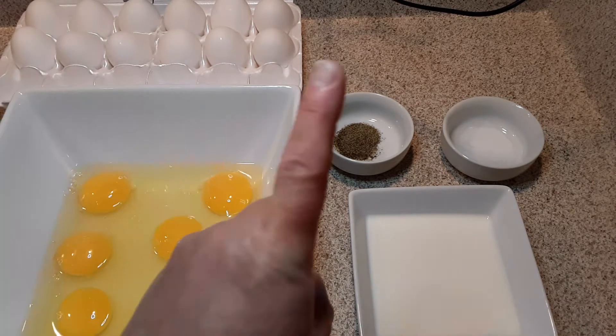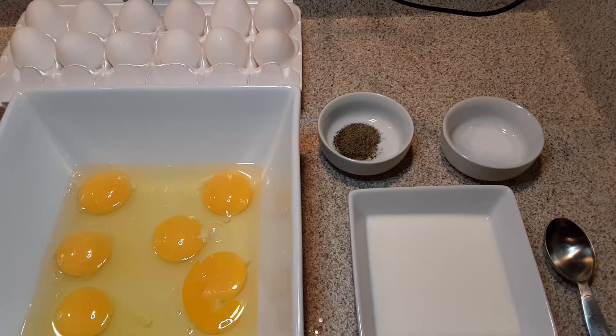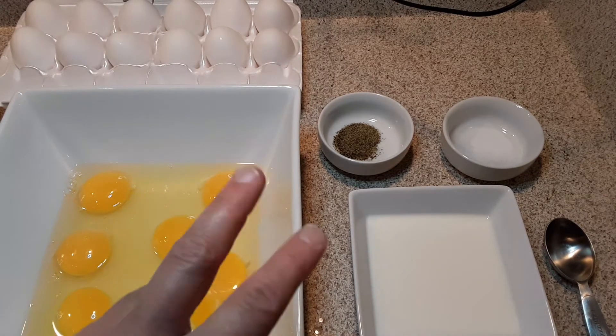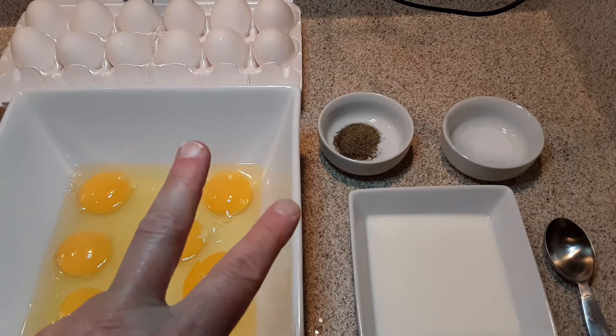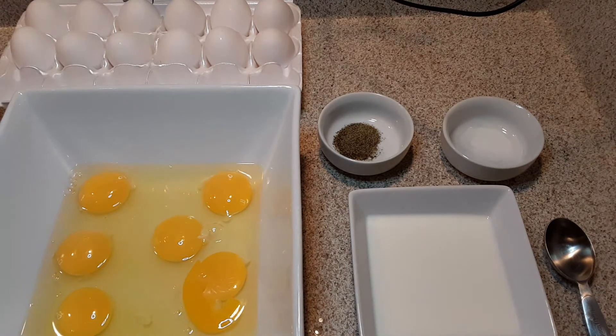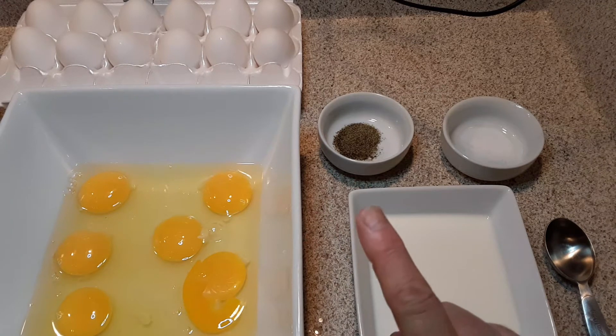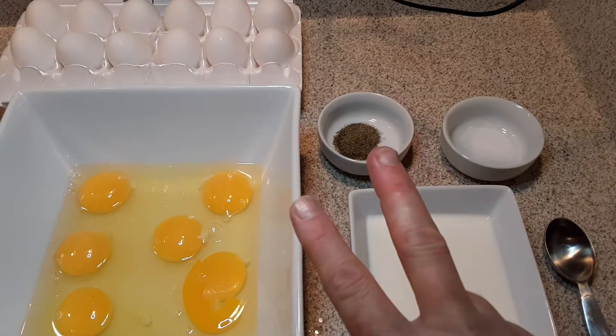Let me rephrase that — I'm better at math than this, I promise. For every one egg, I put two tablespoons of milk. So for six eggs that's twelve tablespoons of milk going into my eggs. Just remember: for every one egg, you're going to put two tablespoons of milk.